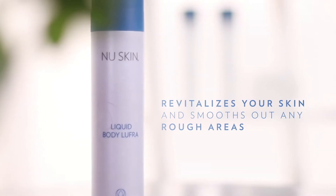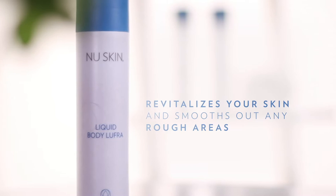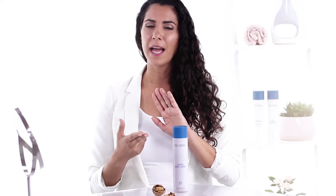Then you wash it off and apply Liquid Body Bar, and when you dry off you should use a perennial for hydration. Liquid Body Lufra should be used all year round. It will revitalize your skin, smooth out any rough areas and improve your skin tone and texture without drying the skin. So as you can hear, there are many reasons why you should use Liquid Body Lufra a few times a week.